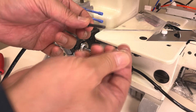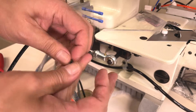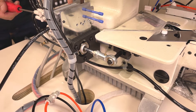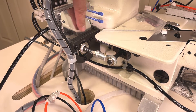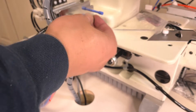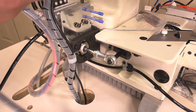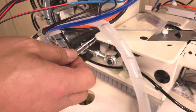Put two washers and put back to the bracket. Now the surface is flush. Put two screws and washers, and attach the sensor amplifier set.